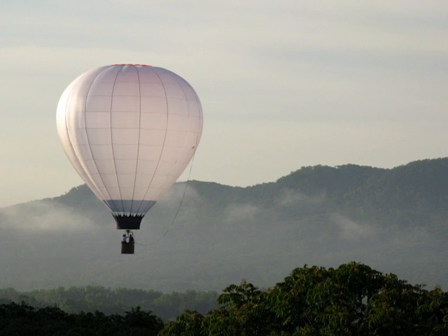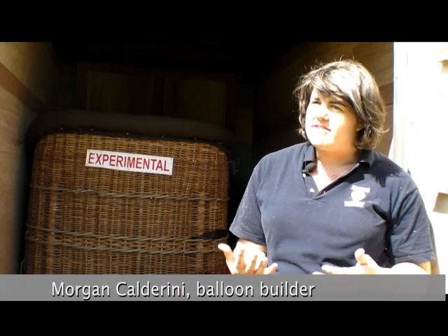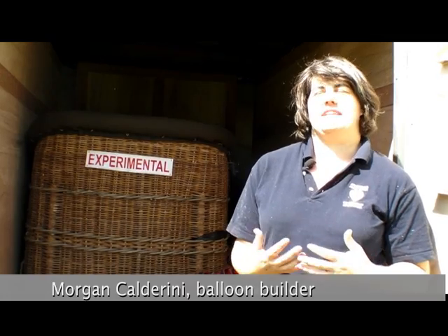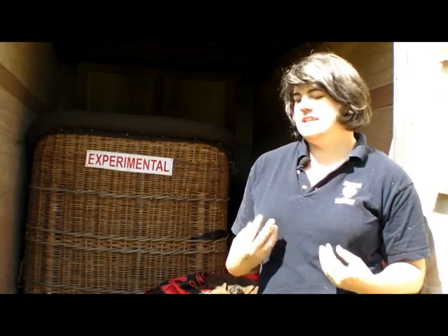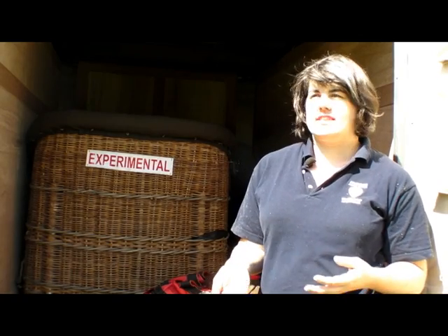Morgan Calderini, another of the XLTA pilots, designed and built her own hot air balloon while still a student in art school. I feel such confidence flying something that I've actually built myself. I know exactly how every line is tied, how every stitch has been put in. And there's something so rewarding — it's kind of unlike anything else to be up there in the sky and know that you put yourself there.